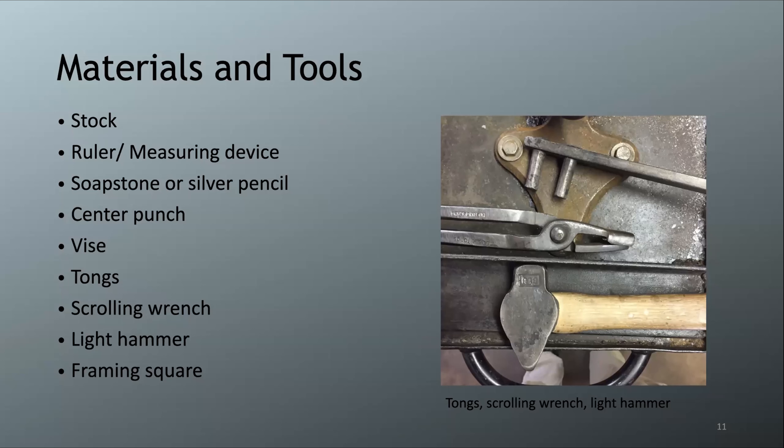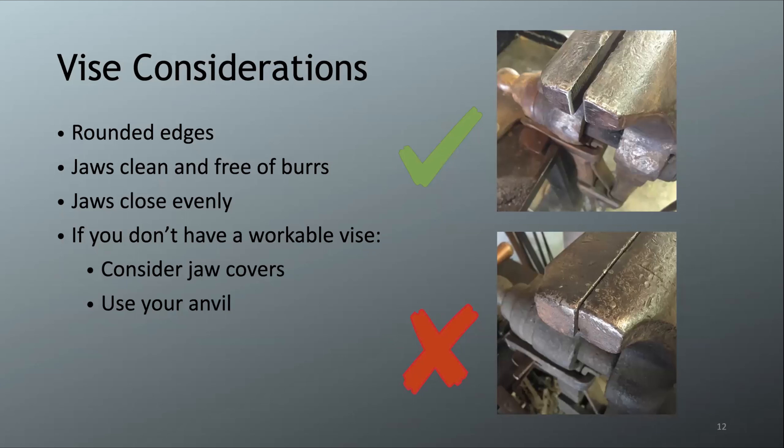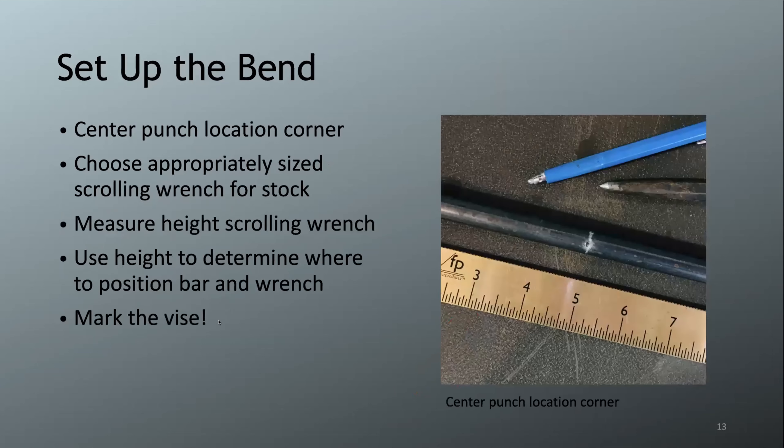We'll work primarily at the vise — though you can do the entire process at the anvil. If using a vise, ensure the jaws have rounded edges so they don't cut into the bar, are clean and free of burrs, and close evenly. A vise with sharp edges or uneven jaws can mark the bar. If your vise isn't ideal, use jaw covers or work at the anvil instead.